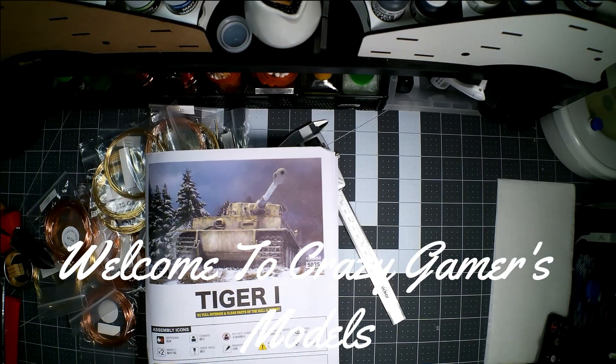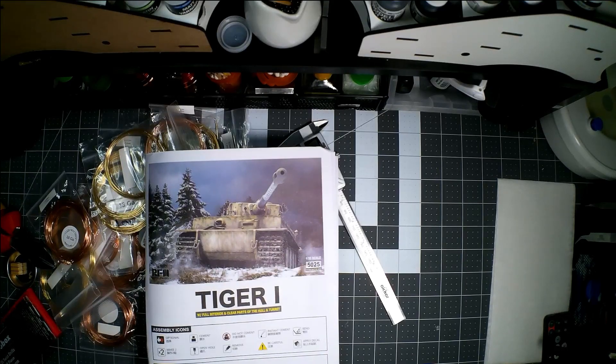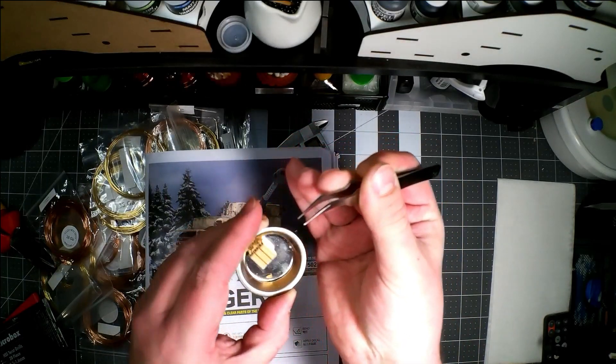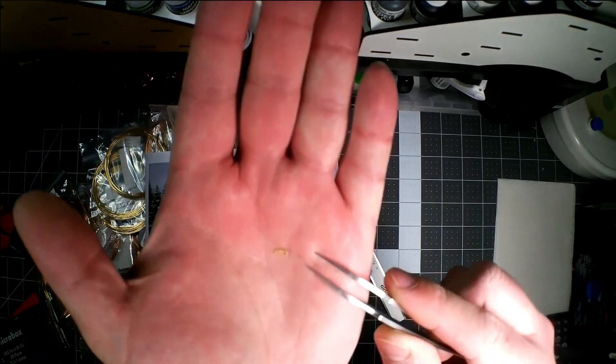Howdy folks and welcome back to Crazy Gamer Models. This is going to be part five of my building techniques on the Tiger I — it's starting to be more of a build review. This time I'm going to show you some techniques I talked about from video four: making a grab handle or grab bar. This one right here — well, it's gone. But if you lose your grab bar, I'm going to show you how to make one. I found it — it was just laying on my bench.